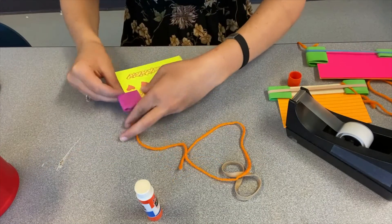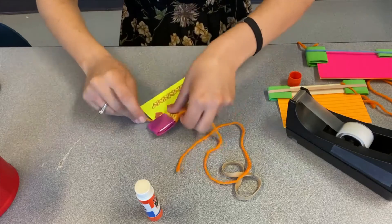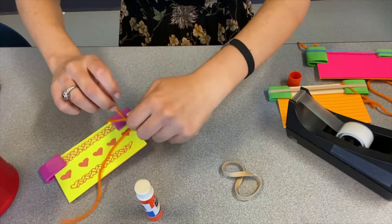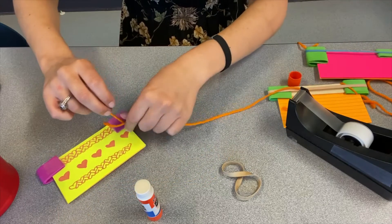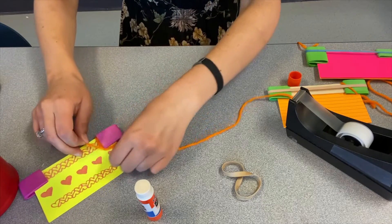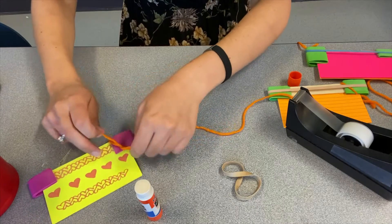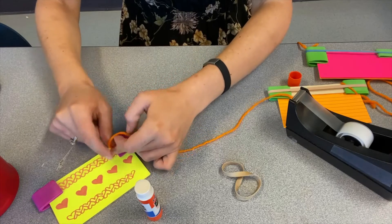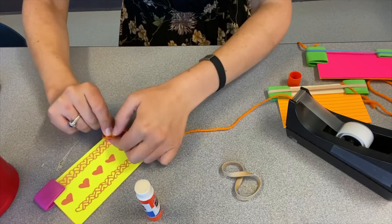Go ahead, put your string behind your craft stick and just cross it over like you're tying your shoe. Pull the smaller part through and pull — we're going to make a double knot. So we'll bring that smaller part through again and pull.